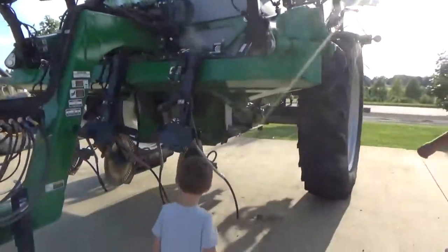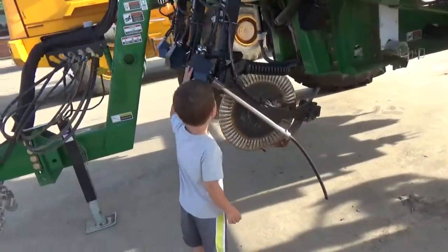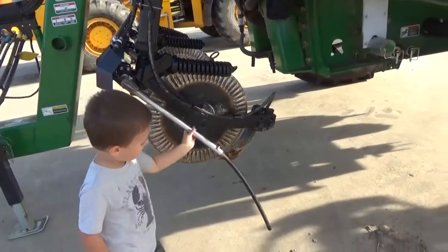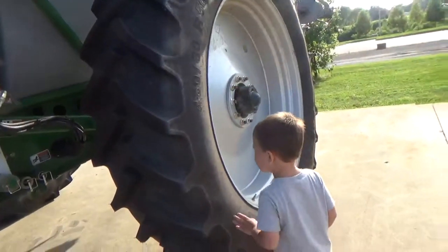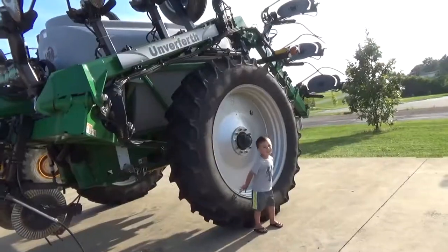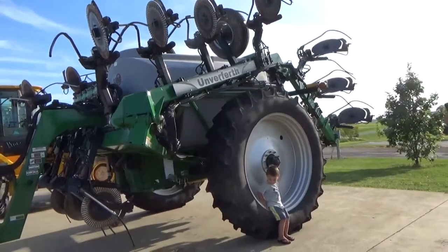Want to touch the tire? Careful. It's a guard. It's a big giant tire. It's so huge compared to Leon's.